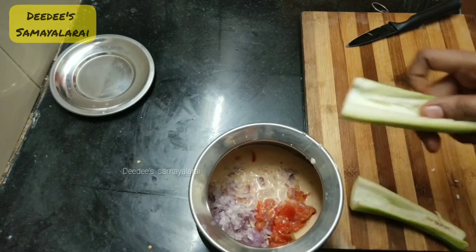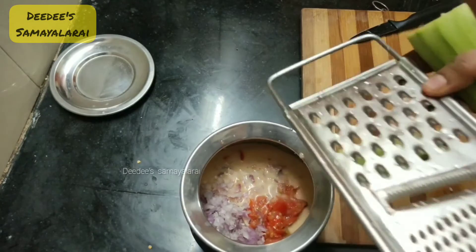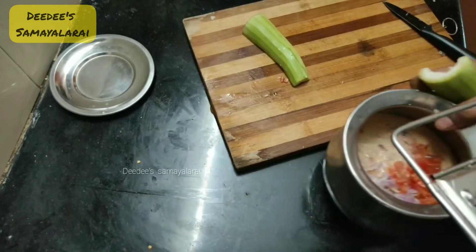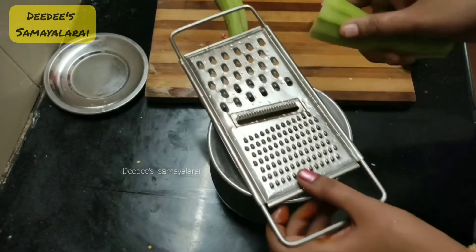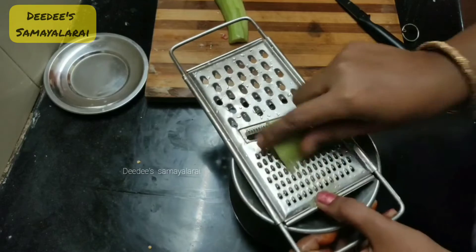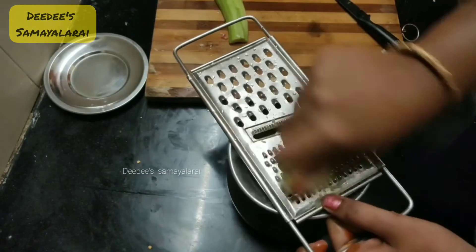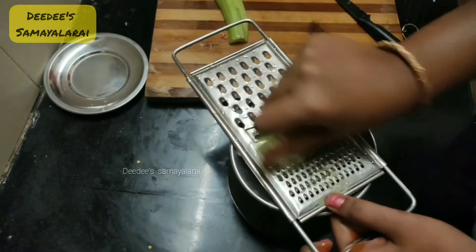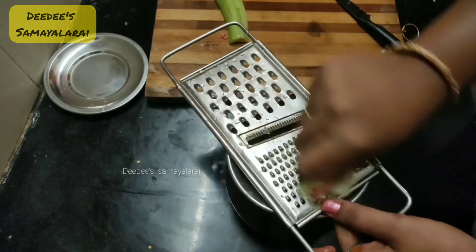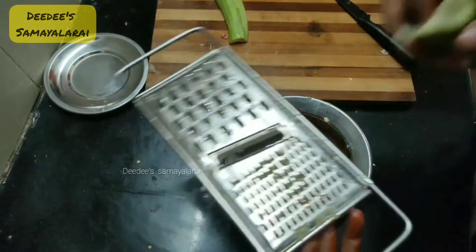Now, we have to put a grater in the center. We have to put a grater in the center. Taste is good. Grate it.